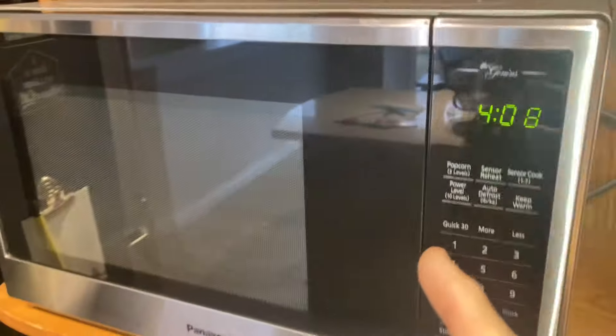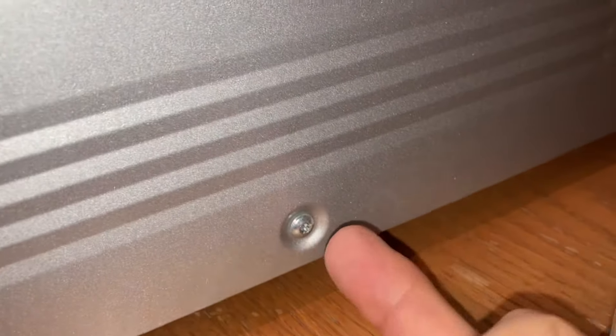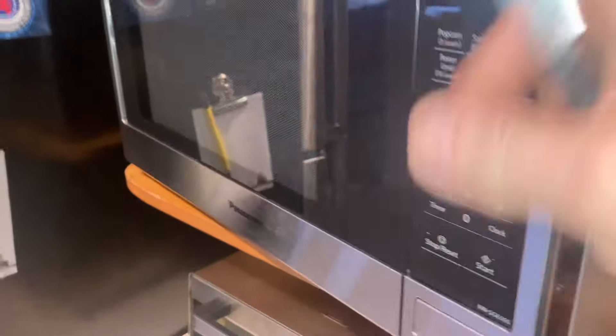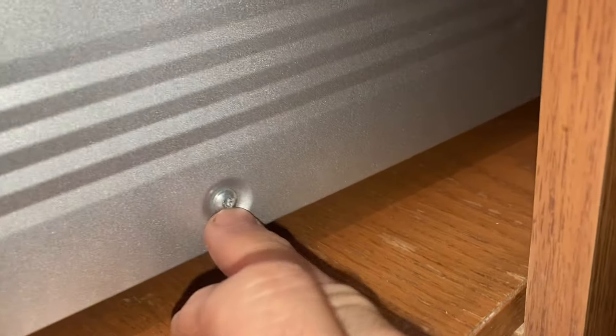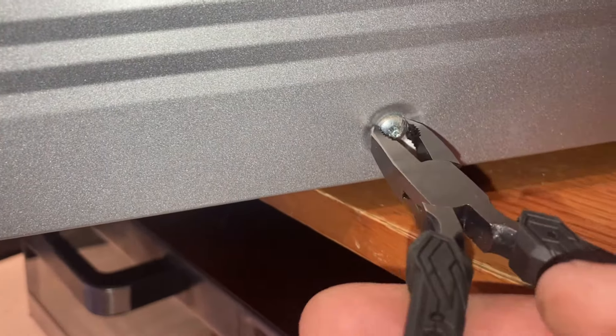Last week this microwave broke down and I couldn't get into it because it's got Torx security fasteners — there's a pin in the middle. I had to wait a couple of days until my bit set came in order to get into it. It turned out to be just the interlock switch, and it was an easy fix. But in a pinch, if you don't have the right size or type of bit, you could use these pliers to twist the fastener out.